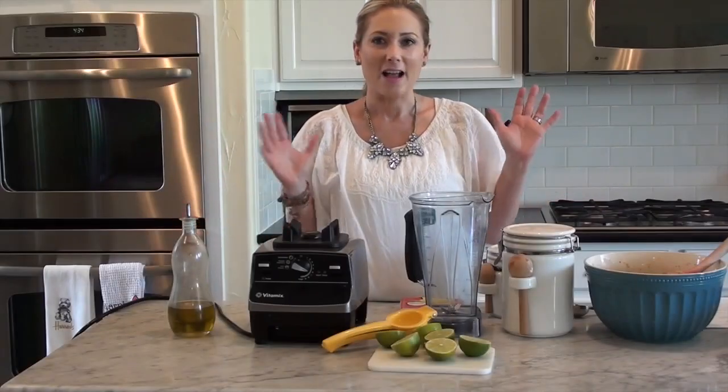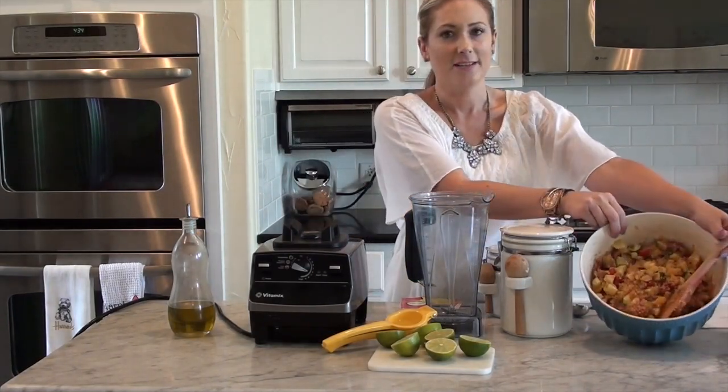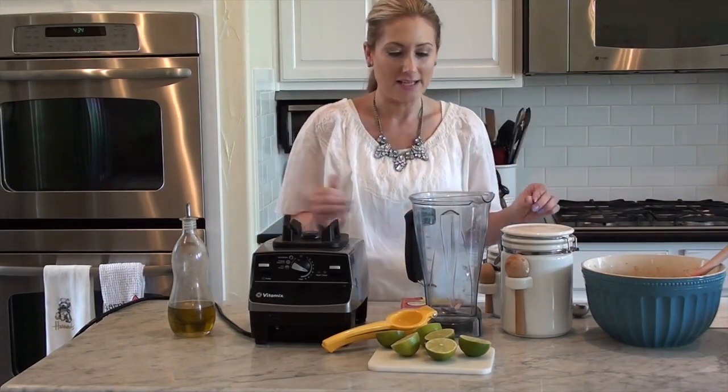Now for the fun part. I cooked my quinoa and roasted my veggies and combined them all in this bowl over here. There they are, looking pretty and colorful. But there's absolutely really no flavor in this yet — this is where the dressing comes in.